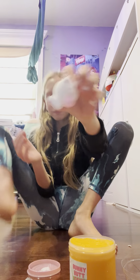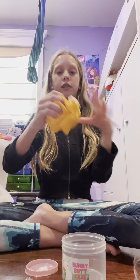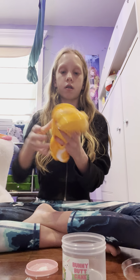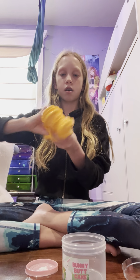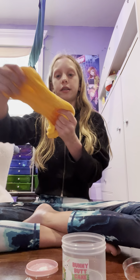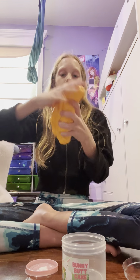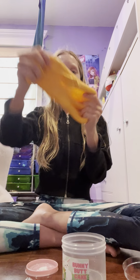Okay, I'm gonna go show my mom real quick. Okay, this is the bunny butt and I'm gonna add it in. Oh, so cute — it almost fell! Okay, time to mix it in. Sorry if this isn't a satisfying mix. Okay, this slime is amazing, I love it.